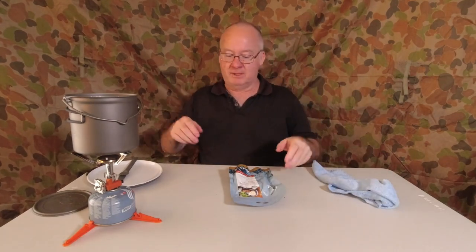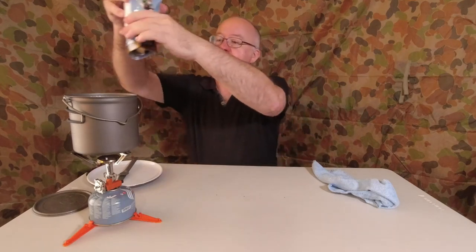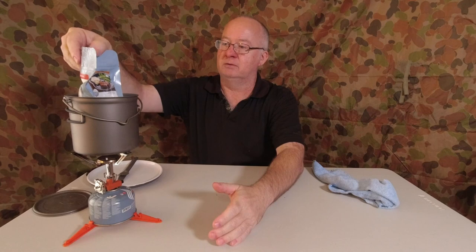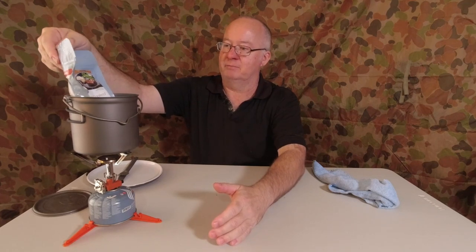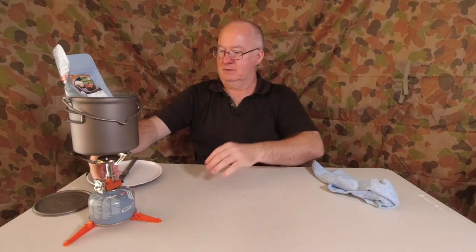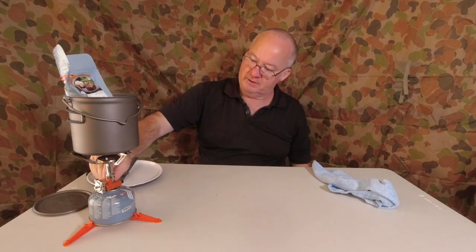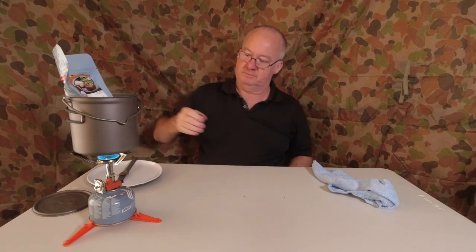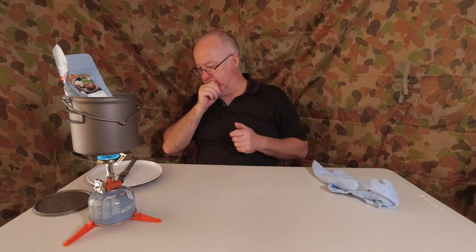I'll use the camera as a timer. I'm going to drop this in the water here and let the air out from the bottom. I'll get it to a simmer and start timing. I'm going to wait five minutes to make sure it's nice and hot.